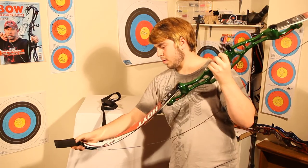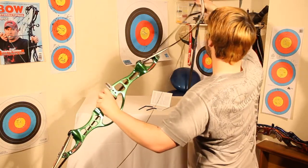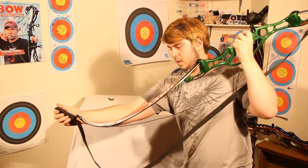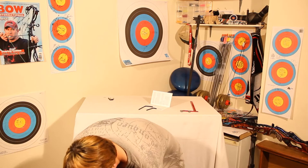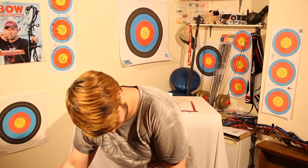So talk us through why you've gone for a 27-inch riser. Before, you can see my old riser in the back of the video — the blue one. I was on a 68-inch bow with that 25-inch riser and medium limbs. What I've got here is a 27-inch riser with medium limbs still, so it gives me a 70-inch bow. This makes it a little bit more forgiving, and the longer riser also makes the limbs a little bit lighter.